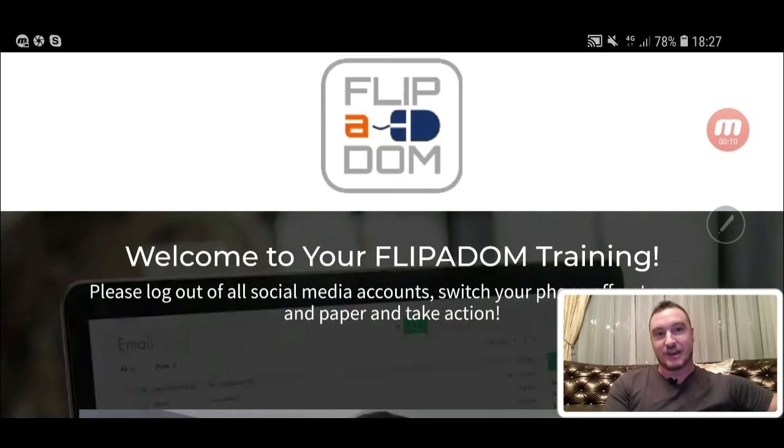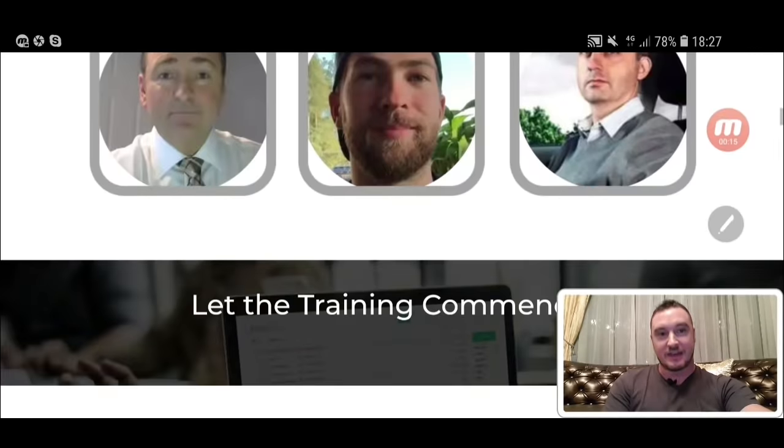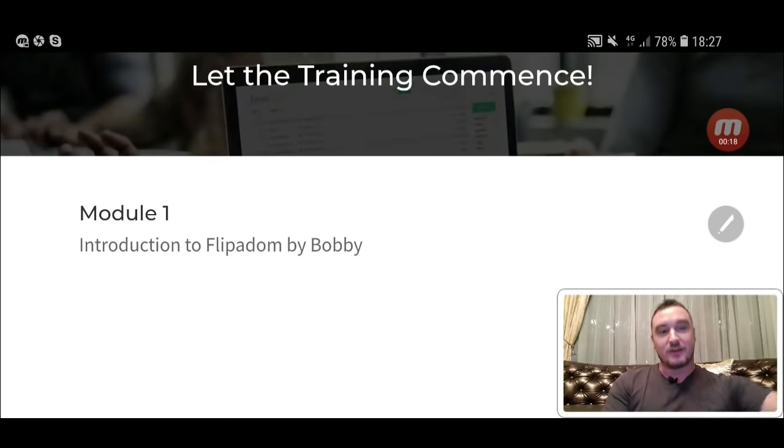I'm here inside of the members area and I will be giving you a full demo of exactly what is inside of here in just a second. Sorry I'm not wearing my shirt and tie today — I'm doing this review on the fly. I'm in one of my friend's studios because I'm doing some voiceover work for a product launch coming up on the 29th of this month, so I didn't bring my shirt and tie with me.